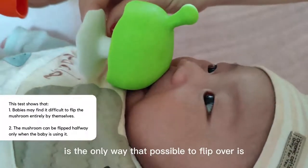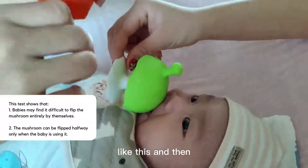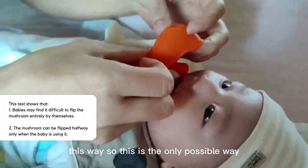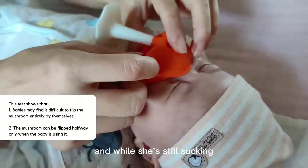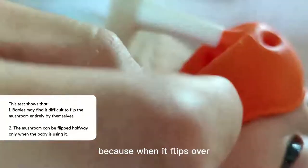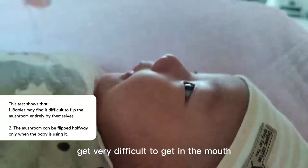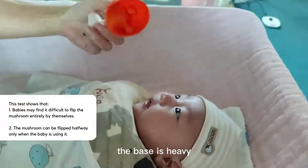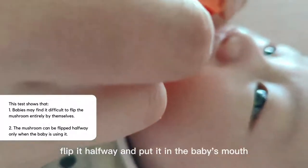The only possible way to flip it over is to already flip it halfway like this, and then this way. This is the only possible way to flip over while she's still sucking, but this makes it almost impossible because when it flips over, the nipple will get very difficult to get into the baby's mouth. And the stem is heavy, the base is heavy, so they will fall over. Let's try it again — flip it halfway.